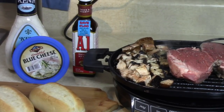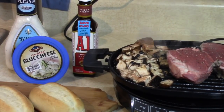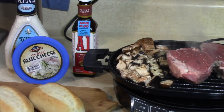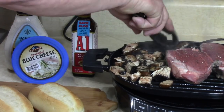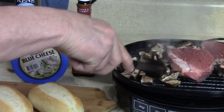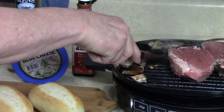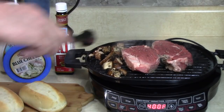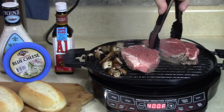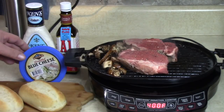You can make yours however you like. A couple minutes left till I turn them - moving the mushrooms around a little bit. Give it a quarter turn - fancy schmancy. It's gonna be so good.